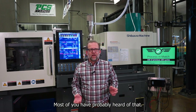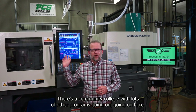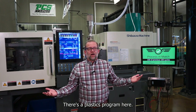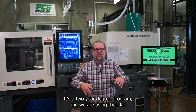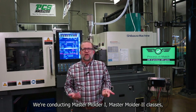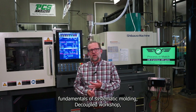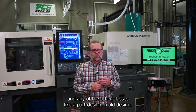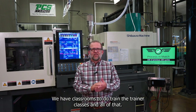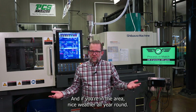Most of you have probably heard of that. This is a wonderful training facility — a community college with lots of other programs going on here. There's a plastics program, a two-year degree program, and we are using their lab and we partner with each other. We're conducting Master Molder 1, Master Molder 2 classes, fundamentals of systematic molding, a couple of workshops, part design, mold design, train-the-trainer classes, and all of that. So take advantage of this — nice weather all year round.